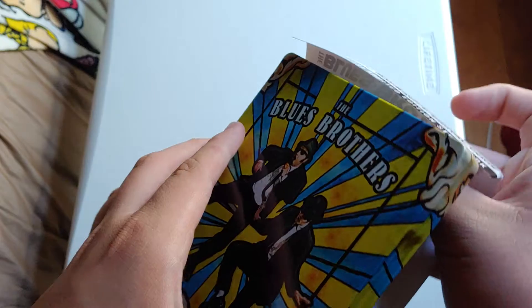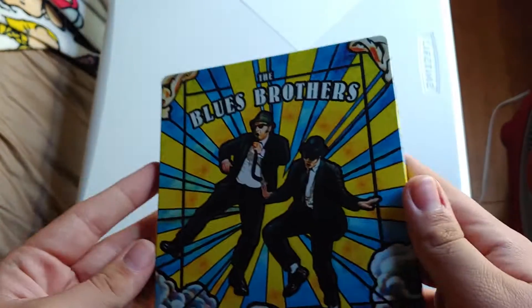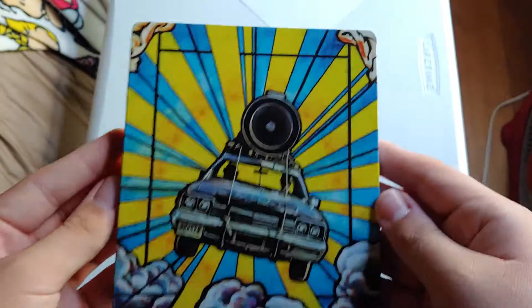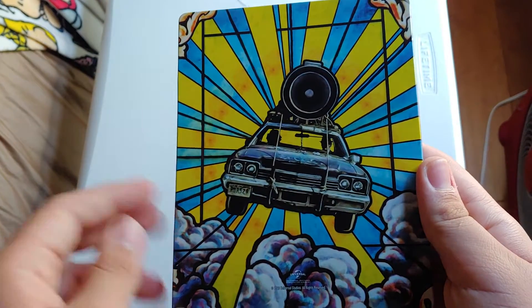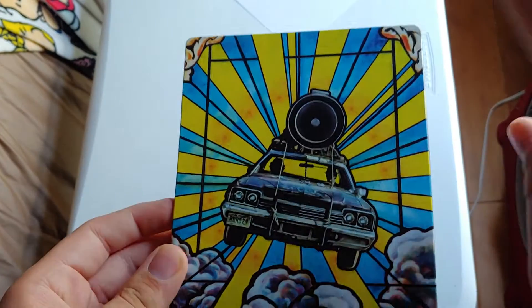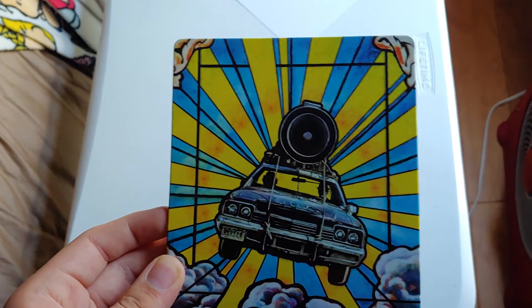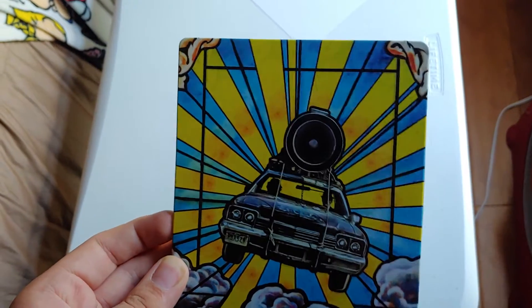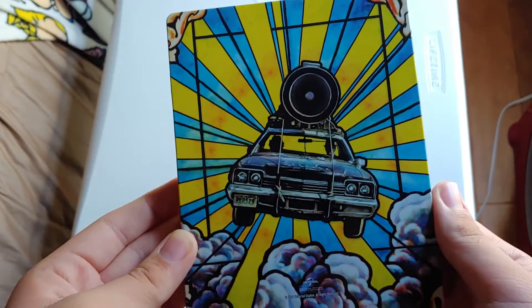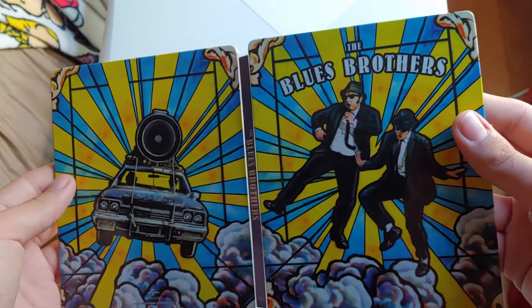Let's take the J card off and put that aside. There's the back with the Blues Brothers car — the police car, I guess. Let me open it up, showing the full artwork.